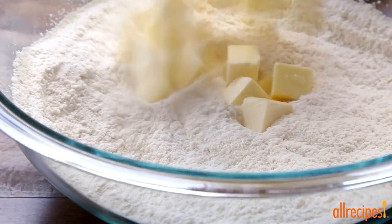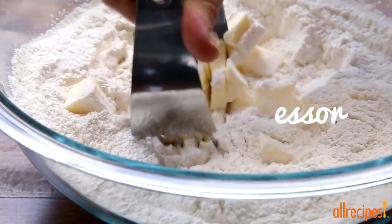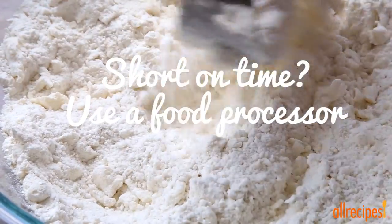To the dry ingredients, add three quarters of a cup of chilled unsalted butter, cut into small pieces. Cut in the butter with a pastry blender or two forks until coarsely crumbled.